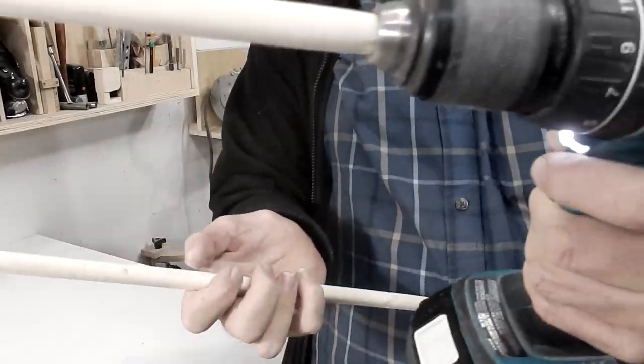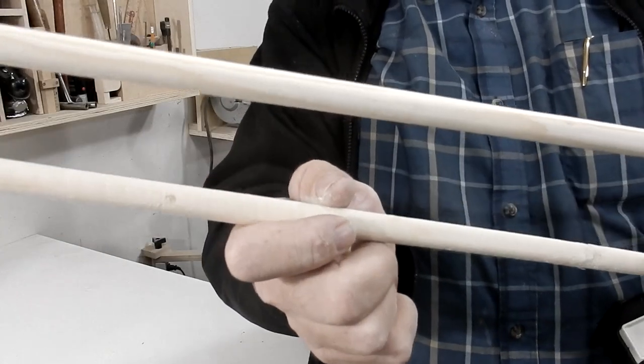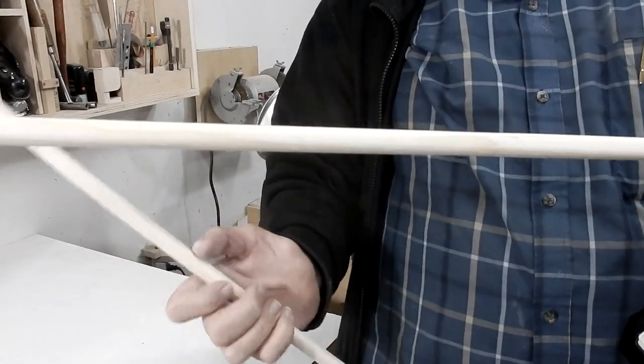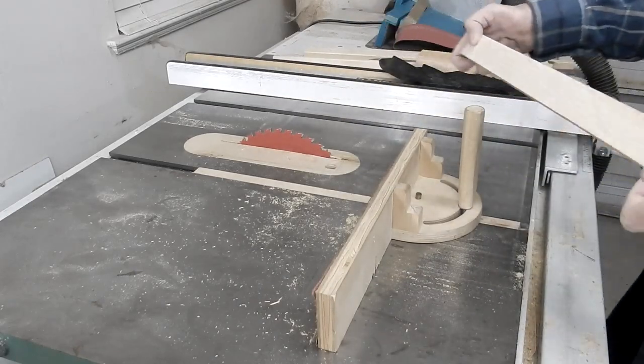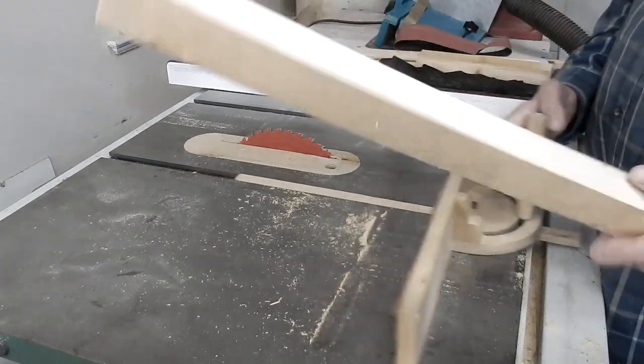Here's the first two that I made. They're both a little bit different sizes depending on how much you sand it and turn it in the vise. What I'm going to do now is make a larger size dowel and I'll use this 2x2.